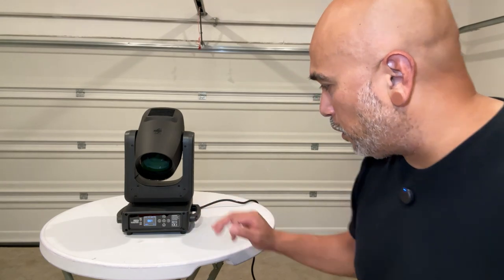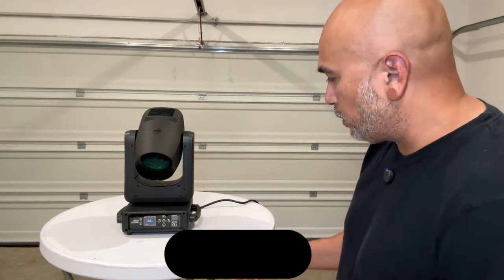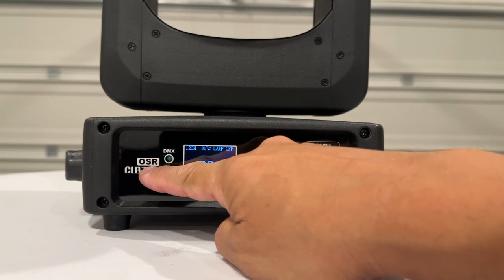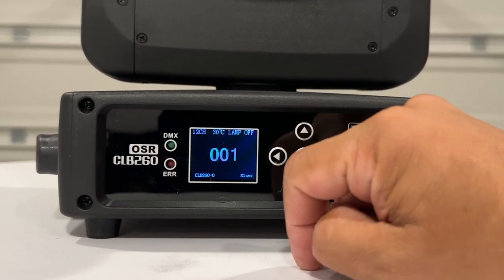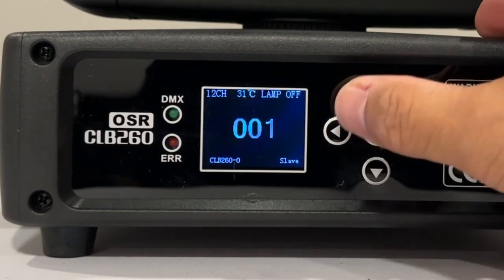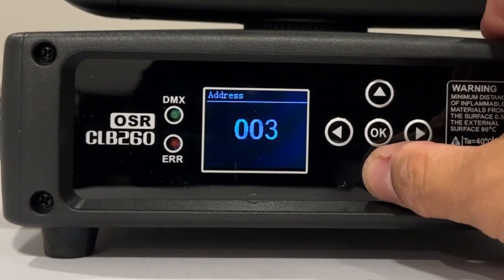It's got 001 as the address on the front screen. This is in 12-channel mode right off the bat. We're going to go through the menu to see how many modes it has and what kind of settings you can go through to manually operate it. In the main menu you can obviously see this is a beautiful lit screen. You've got your up, down, left, right, and OK buttons. To get to the menu you press the left arrow. From there you can set your address according to your software or DMX operator.